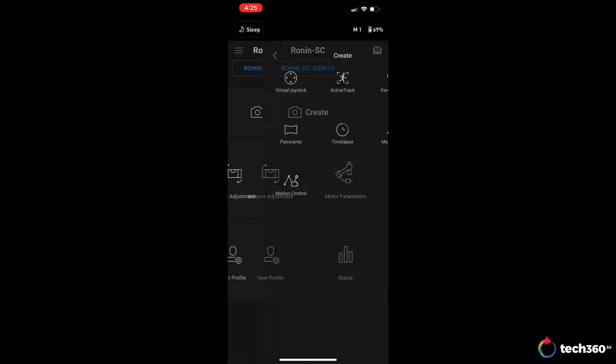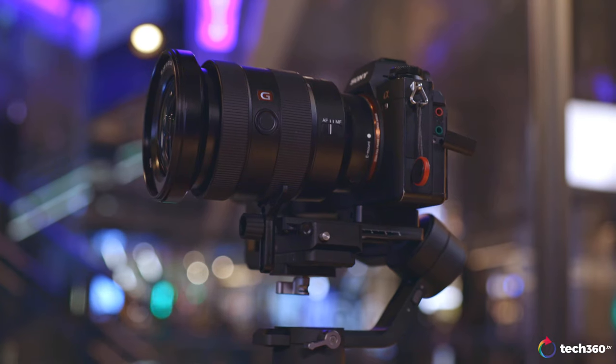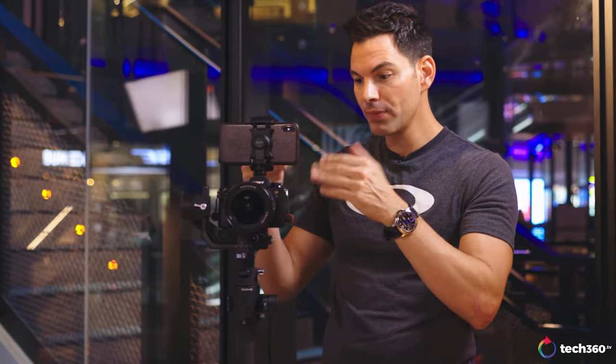Some cool features of this gimbal: force mobile, where a gyroscope in the phone controls the camera as you move it around. This could be cool for action shots or different videography situations — like if you're in the background with the gimbal on a table, or have a camera operator moving it around. I don't think it's something you'll use all the time, but it's there. Another feature unique to the Ronin SC is ActiveTrack 3.0. We tried it with the phone on the side and didn't have much success, but after mounting the phone on top via the hot shoe, ActiveTrack works pretty well. You can put this on a tripod or a table and track a scene or people without having to do anything but press record.